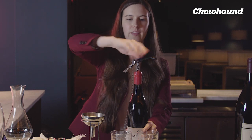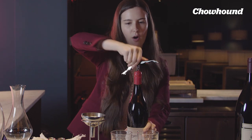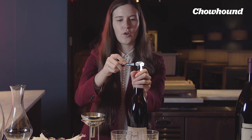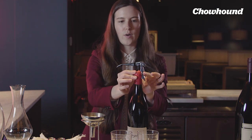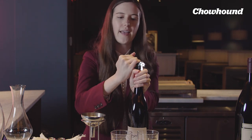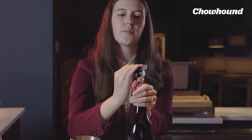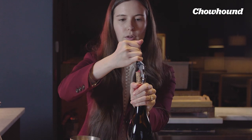When we're actually opening the bottle of wine, you'll see how all the different parts of the wine key come into play. This is, of course, the handle. We have the worm that goes into the actual cork. And then this part here rests on the lip of the bottle to make it sturdy and then you can just pull right up. And then this is the second support that allows you to pull up again.